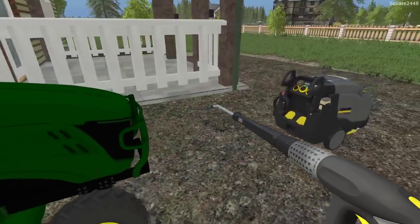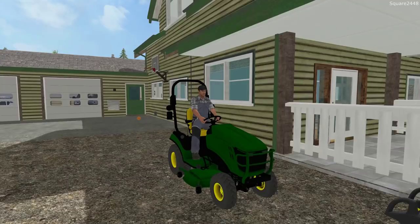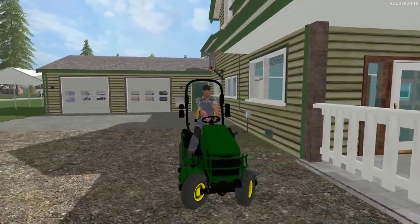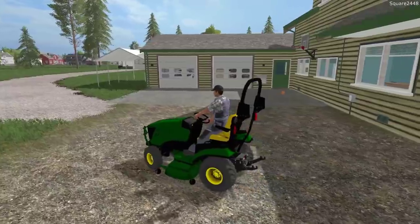That looks good — we'll bring this back over to the pole barn. Let's first put the speedboat in the water to get it out of the way, and I will take it on its first sea trial since buying it.